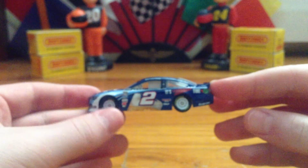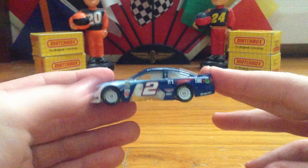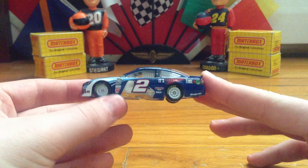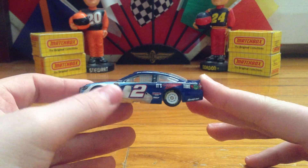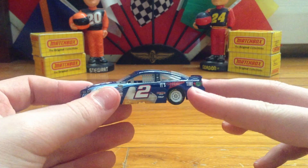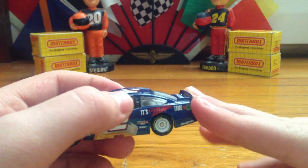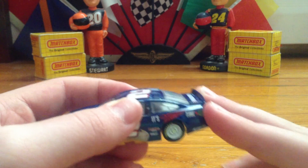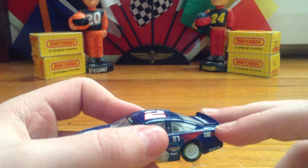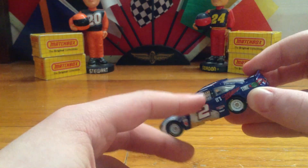Now that it's in focus, I'll talk about the side. Here you see the contingencies: beer behind a number two, Discount Tire and SKF, Snap-on, American Ethanol, it's Miller Time, Brad Keselowski, Carlisle, Ford, PPG, something I can't read, and Pennzoil. Those are the contingencies on this thing.